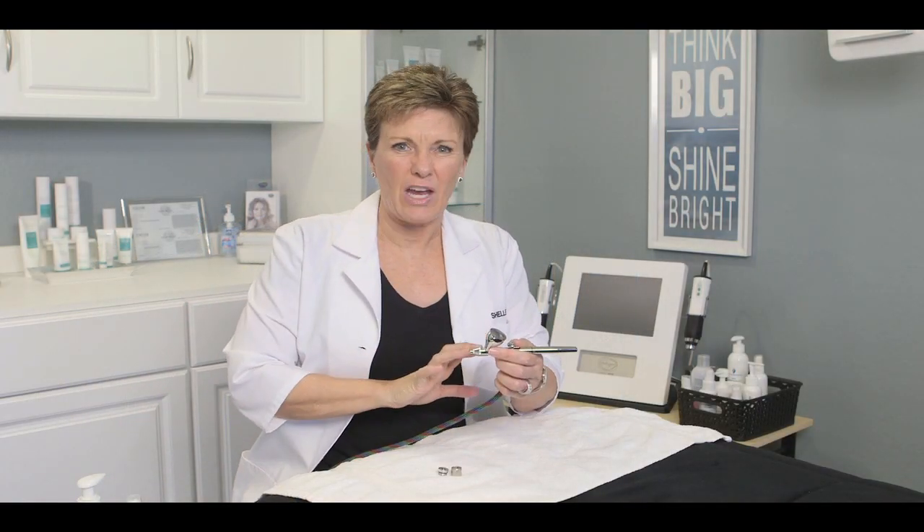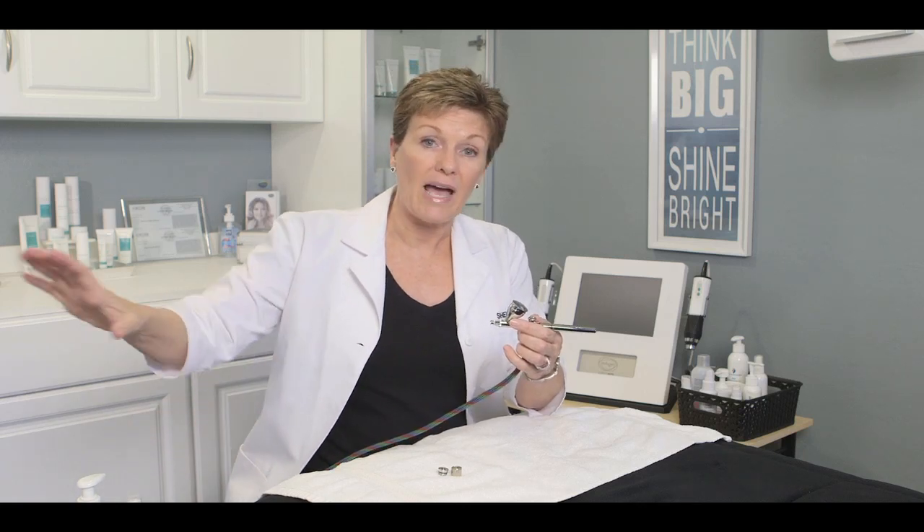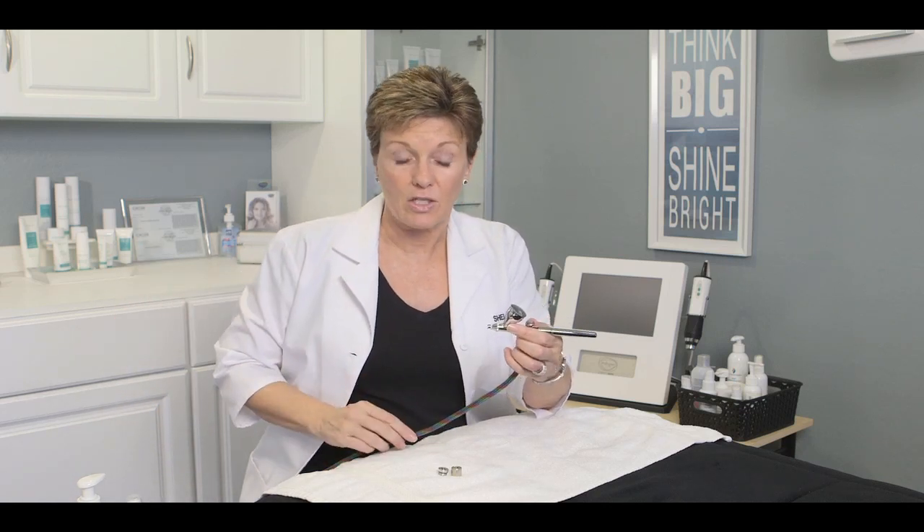Before we start an actual oxygen infusion treatment, let's talk about the air gun itself. We gave you a nice long 10-foot tubing in case you don't have the machine right next to your treatment table. You've got plenty of tubing, and because it's such a simple on and off button, you don't need to have it right next to you.